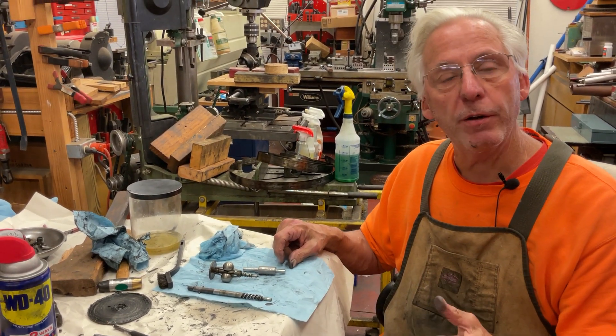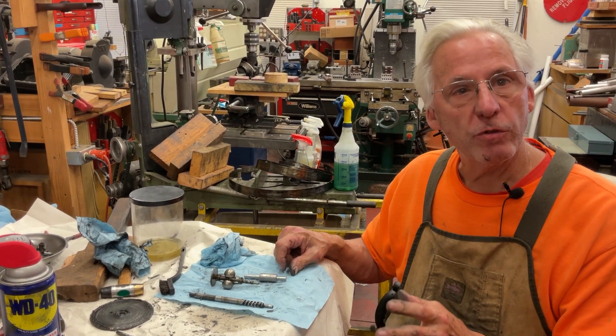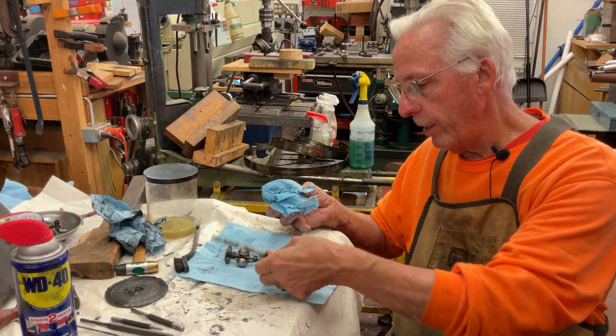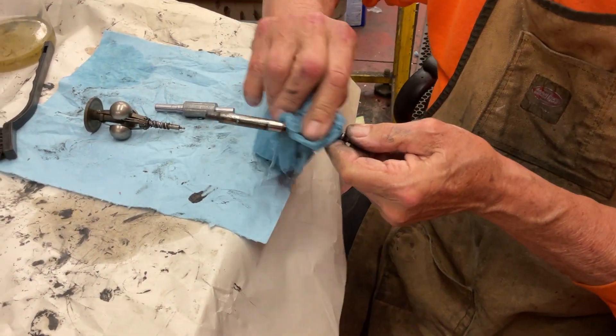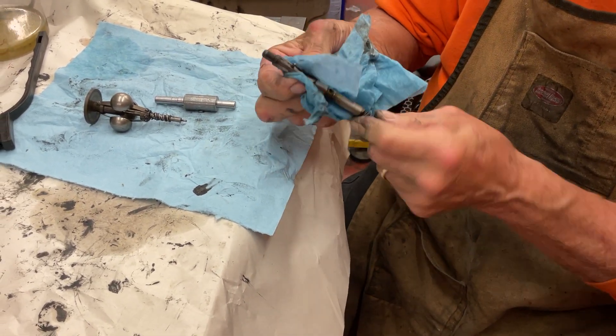You can clean it in about three different ways. You can clean it with Simple Green, which works very well — it'll clean everything. You can use lacquer thinner, which I use on small parts. You just take lacquer thinner and a towel and it just erases everything.